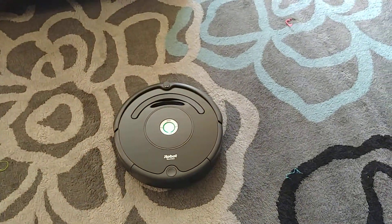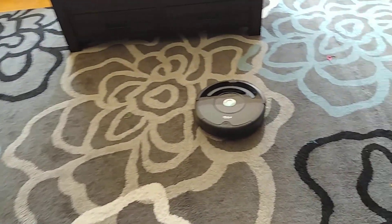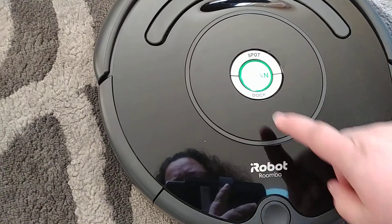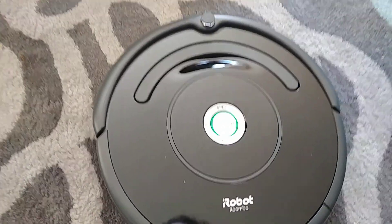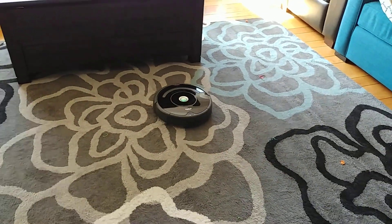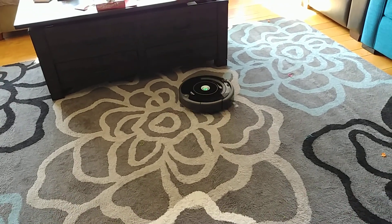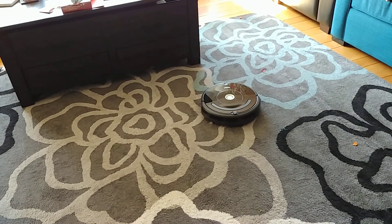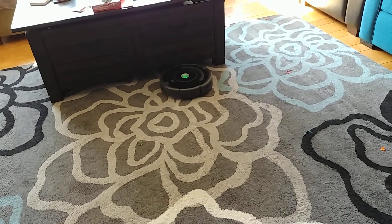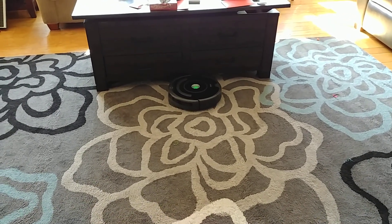So this is my Roomba, and this is my rug. My Roomba acts funny on this rug. It seems to do fine, acting like a normal Roomba, starting out with a nice little pattern and making the appropriate readjustments for the coffee table.